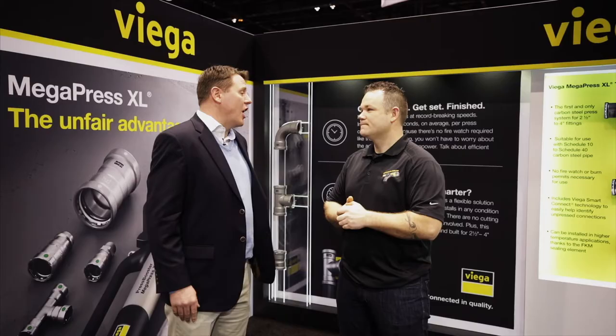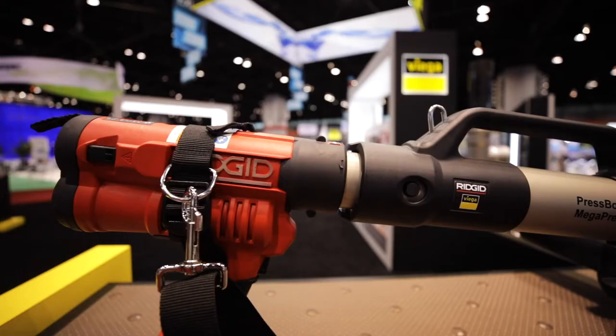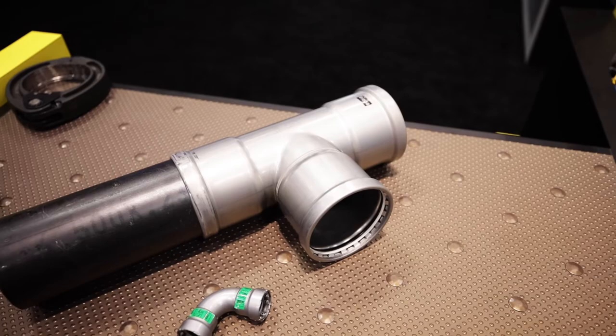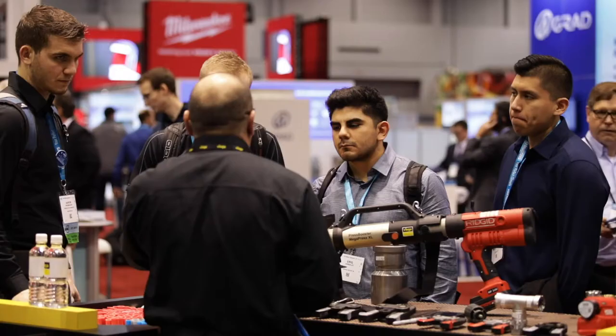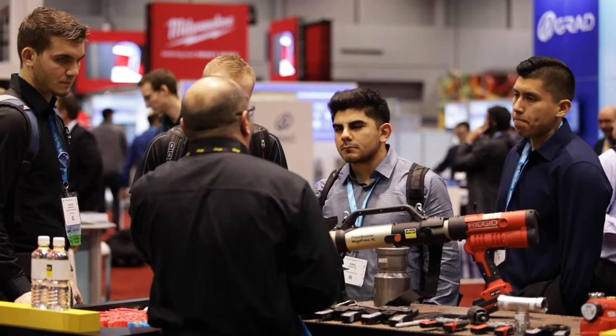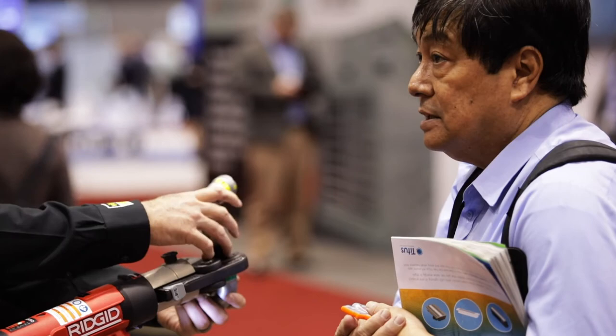We're really excited here at VEGA. The Megapress XL — we're the first manufacturer to ever come out with two-and-a-half, three-inch, and four-inch press in carbon steel. It's a great addition for any mechanical contractor, great for hydronics, and any applications where you'd normally use threading or welding. It utilizes an FKM sealing element, so we can achieve higher temperatures than we're used to, using the same great technology you've come to expect from VEGA.